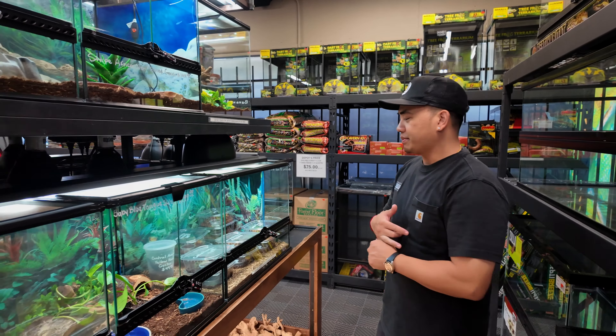In freshwater, we run a lot of multiple pricing because we understand many fish are schooling fish and we encourage grouping — it makes the fish feel safer and more comfortable, which means they'll do better in your tank.